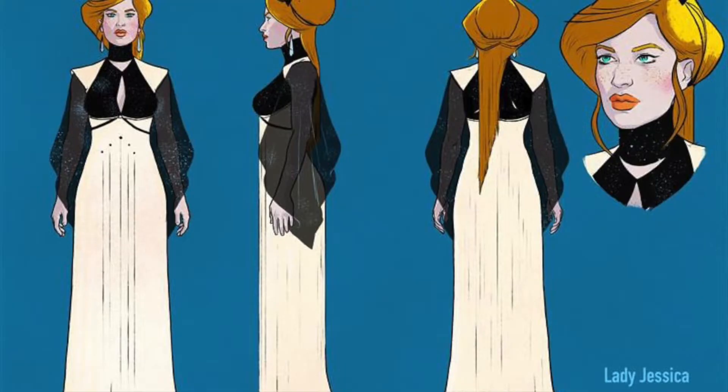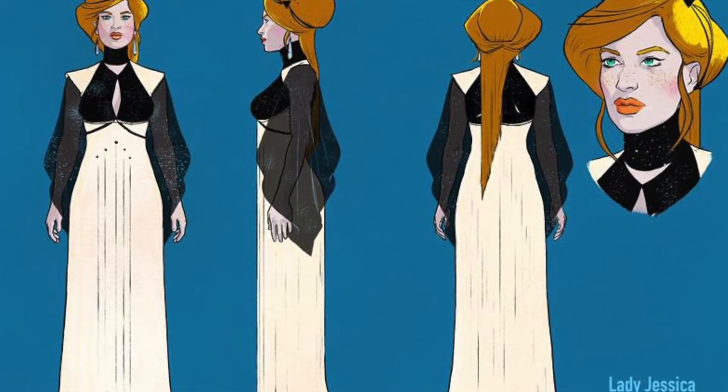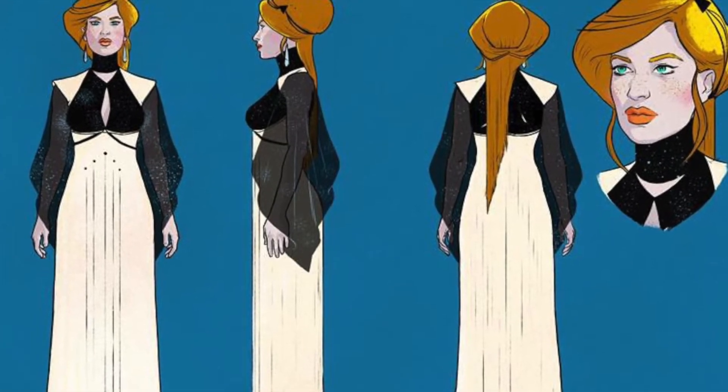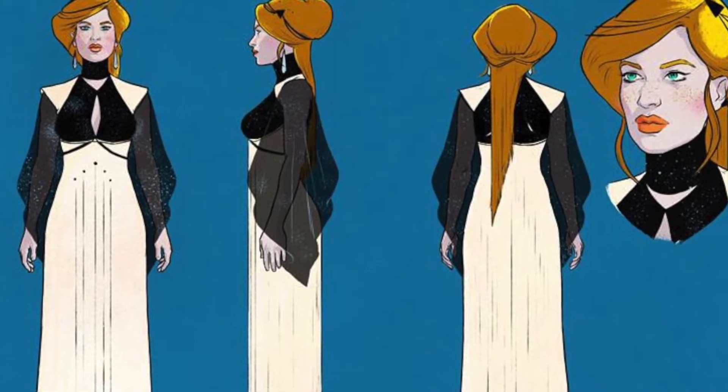While I have my own personal problems with that, I will say that the artwork by Raul Allen and Patricia Martin was really solid again. It's still not my preferred style for a Dune book — I talked about this a little bit in my review of Part 1 — but there's no denying that it's well done.